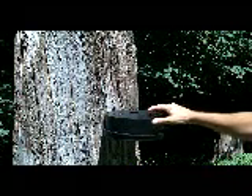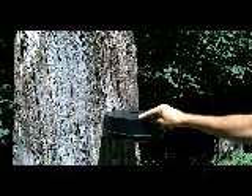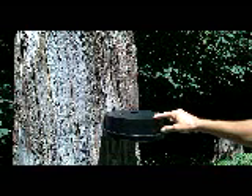This surface gets the sun's heat and by passive solar keeps the water inside from freezing down to about 20 degrees. Also, it keeps the water surface covered, which is very important to making sure that the animals drink clean water.